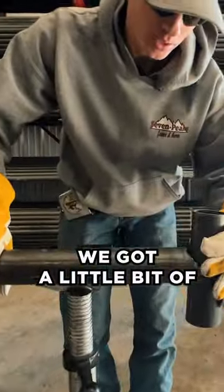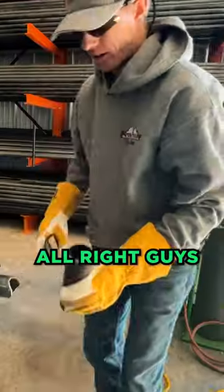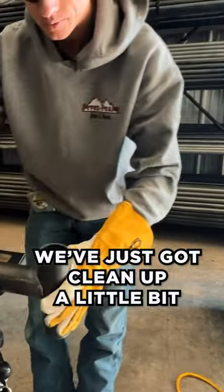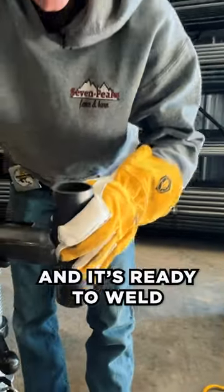Obviously, we got a little bit of debris there that we're going to clean off with the grinder. All right guys, we just got to clean up a little bit. You can see there we've got a nice fit, and it's ready to weld.